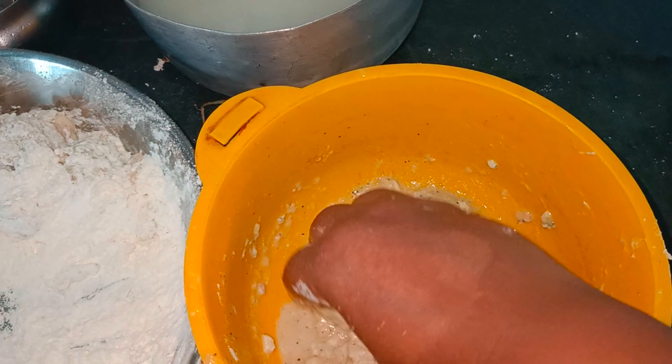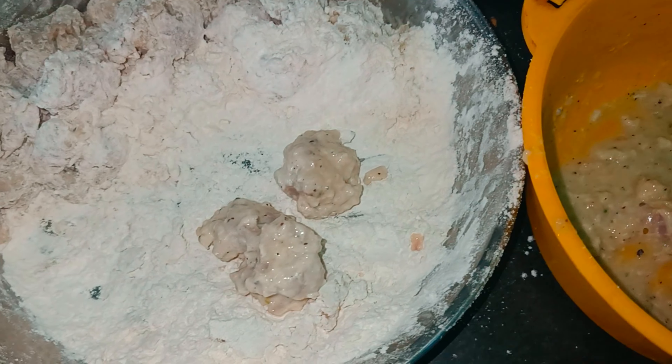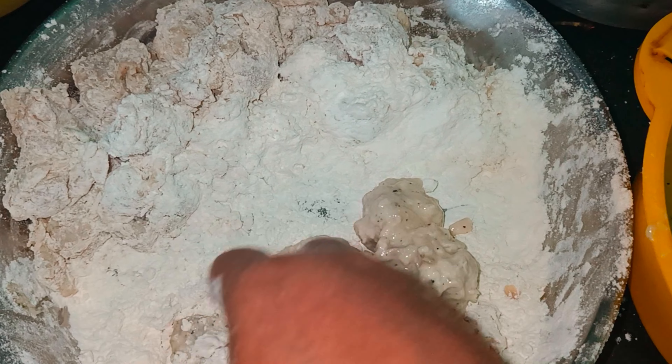We had to coat it very well. We had to prepare for this.